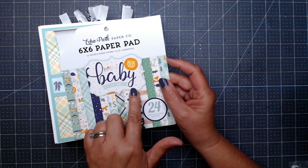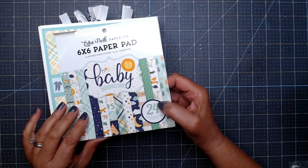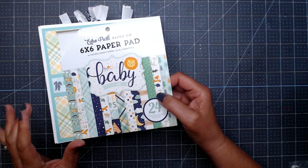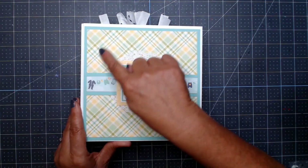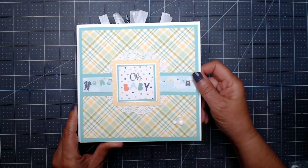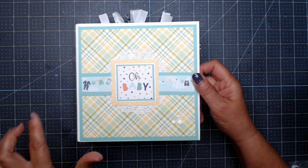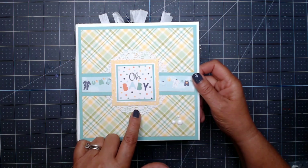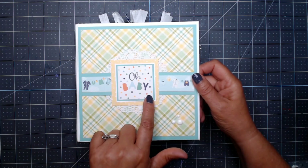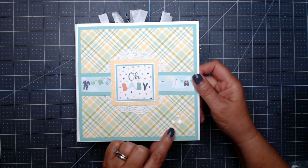This one is 'Hello Baby It's a Boy' from Echo Park — there are 24 papers in here. I did have to add a little just to spread it out, but it still worked. For instance, this paper did not come from that collection but it still works on the front cover. This is a border strip, there's a doily in the back, and I layered a couple of things. That cut apart has a couple of enamel dots added there.